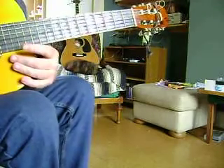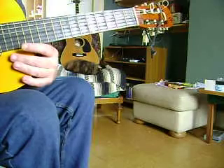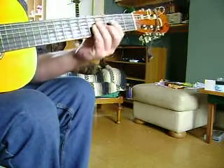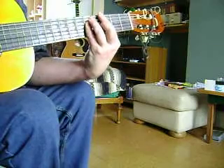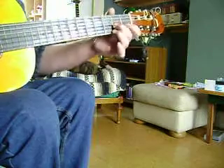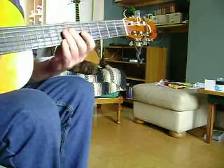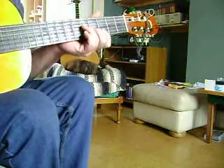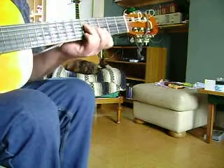Here's another one in standard tuning. It's my version of Home on the Range. Now this would normally go... so this is just like a little fancier way of playing it. Key of G.